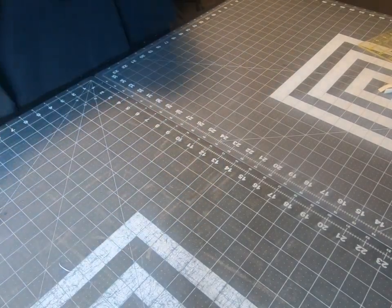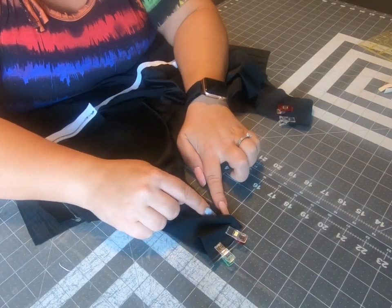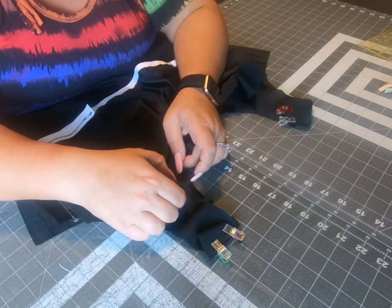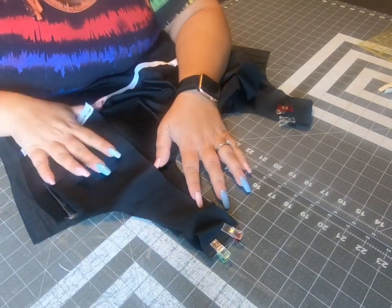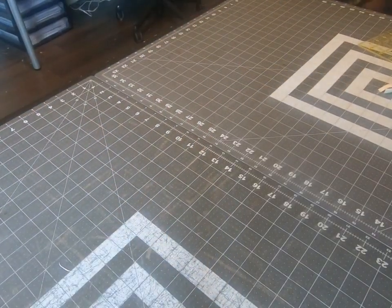The correct layer order is: back main right side up, front main right side down, front lining wrong side down, back lining wrong side up. Then stitch with a three-eighths of an inch seam allowance, which I'm going to do quickly on my serger.